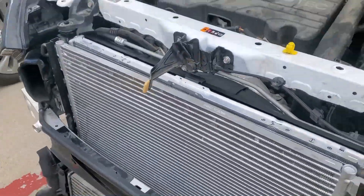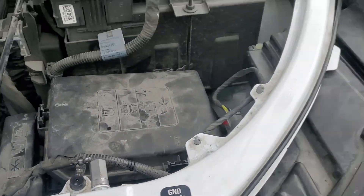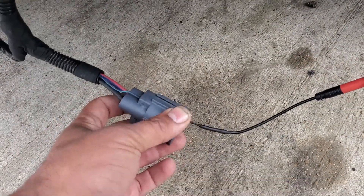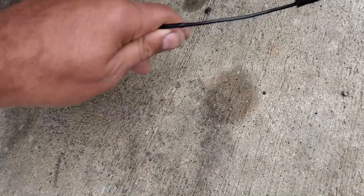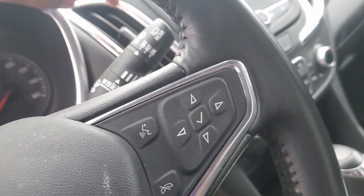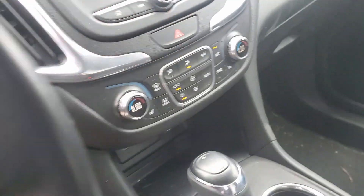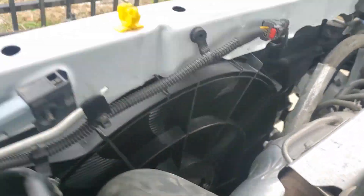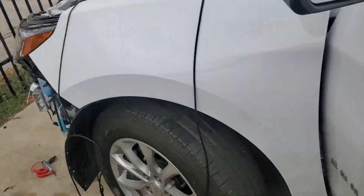We have the car with the front bumper off. It's a three-wire fan and I just connected it. Let me turn the AC on to see if the fan kicks on. The AC is on - I already checked that, but I want to show you. The fan is not working. Let's leave it like that.